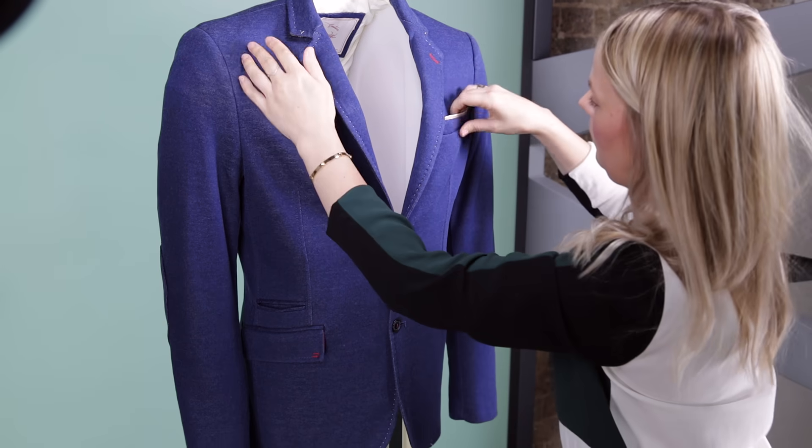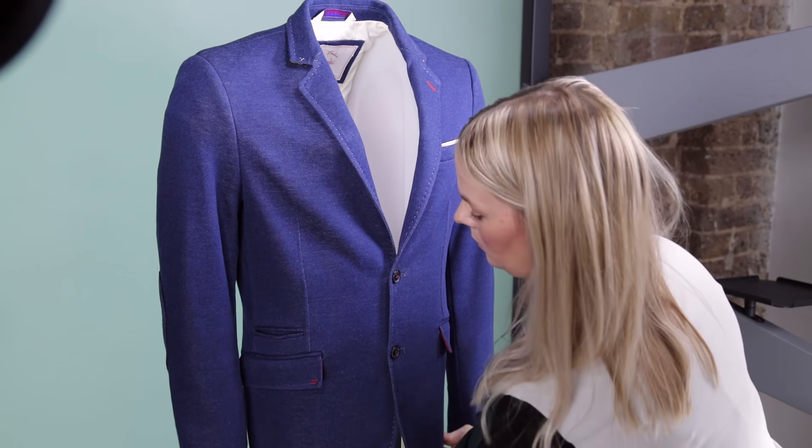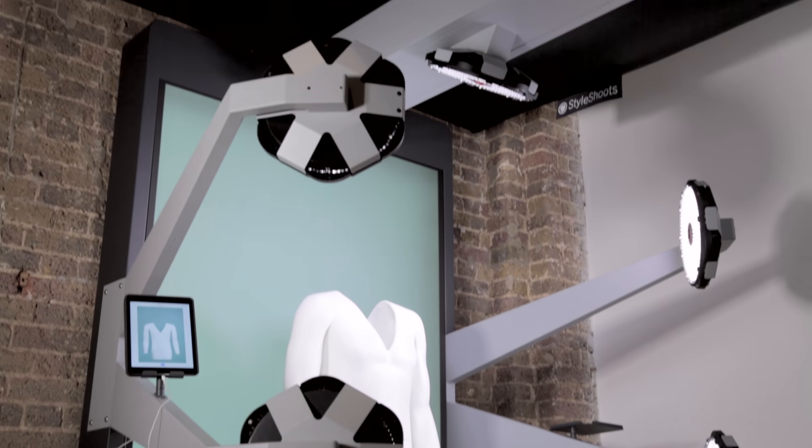Style Shoots is a range of photo machines designed for fashion product photography. Style Shoots Vertical is made for mannequin photography. Style Shoots machines are the world's first to include everything inside a single, easy-to-use device.